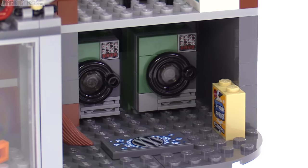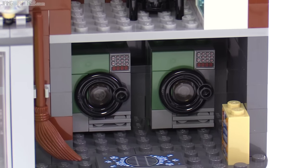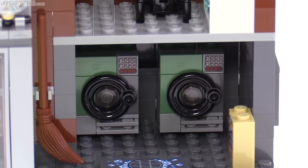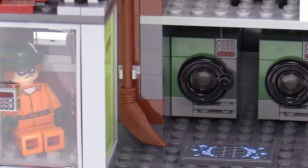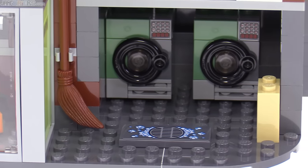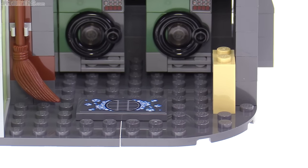There are two industrial-strength washing machines in there with very nice-looking builds. They're not very thick and there's not a whole lot of detail behind them, but just the front of them looks very good. Off to the side is a broom, which I think is actually supposed to represent a mop to clean the place up, because you can see that some suds are down on the ground around that drainage grate.